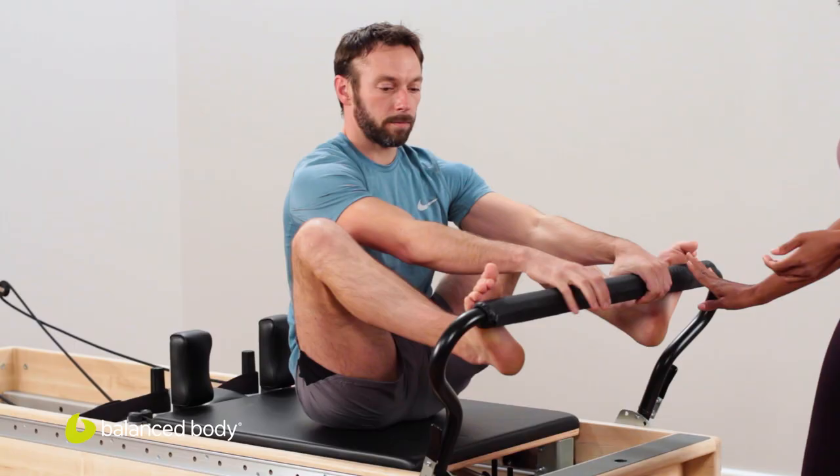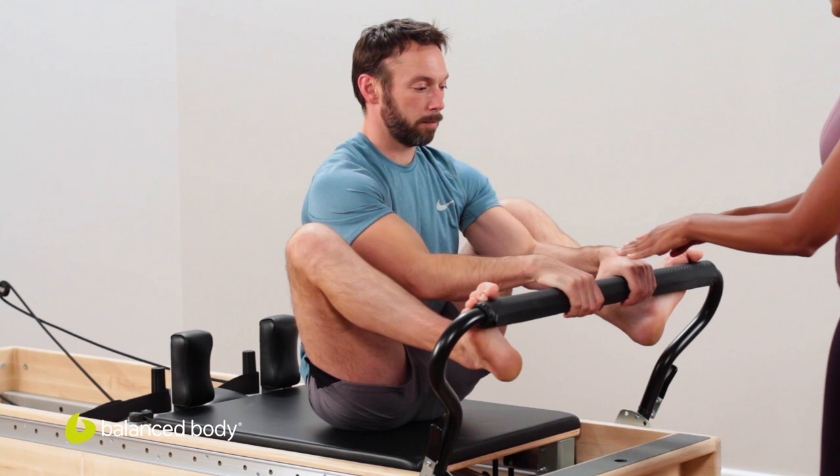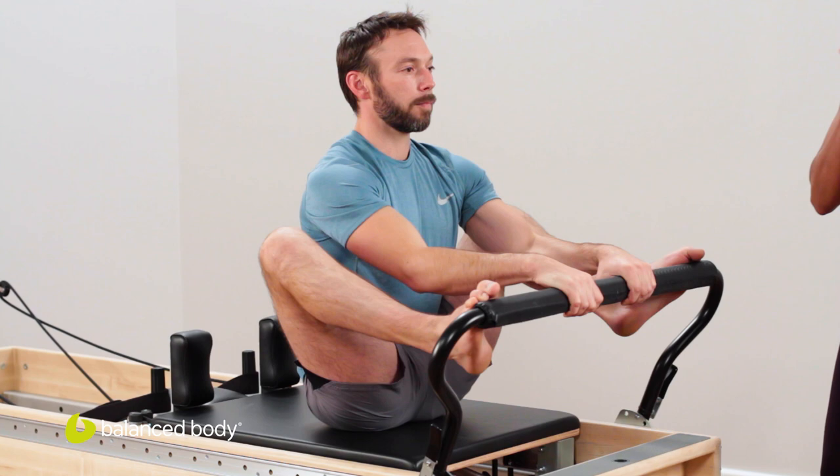You want to slide up as close to the edge of the reformer as possible, bringing the ball of the feet onto the reformer. Feet on the outside, hands on the inside, plantar flex — so lift your heels up, point your toes.